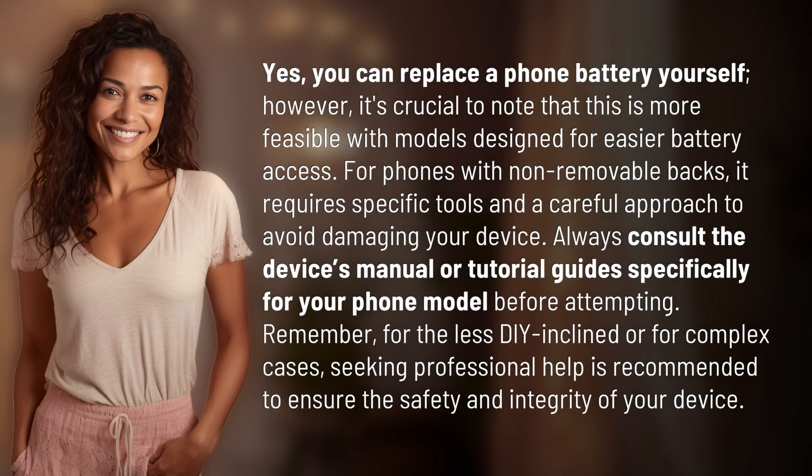Yes, you can replace a phone battery yourself. However, it's crucial to note that this is more feasible with models designed for easier battery access. For phones with non-removable backs, it requires specific tools and a careful approach to avoid damaging your device. Always consult the device's manual or tutorial guides specifically for your phone model before attempting.